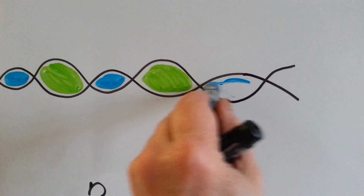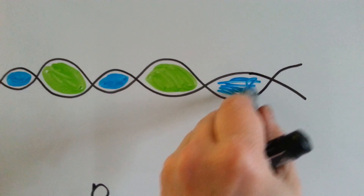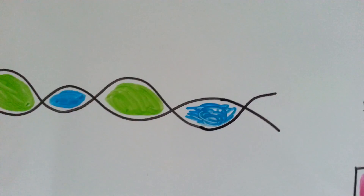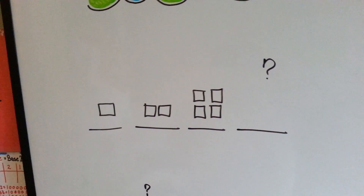Let's put them in. That's the one that was missing, see? Not perfect, but close. All right, how about here?